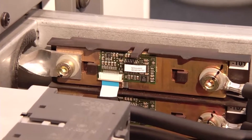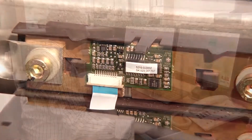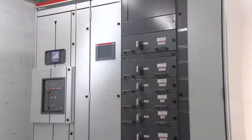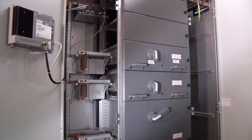ABB's unique high-precision shunt sensor technology, available in MNS-IS, replaces both traditional current and voltage transformers.